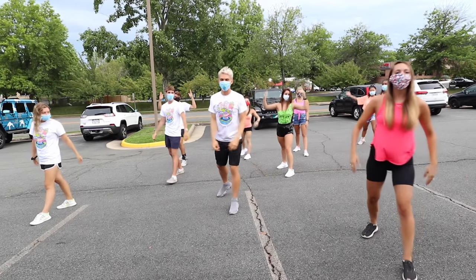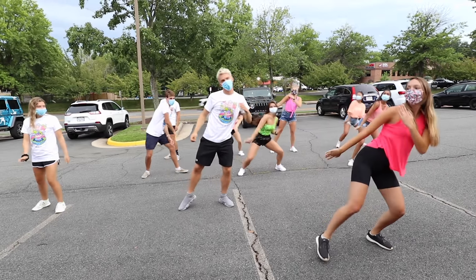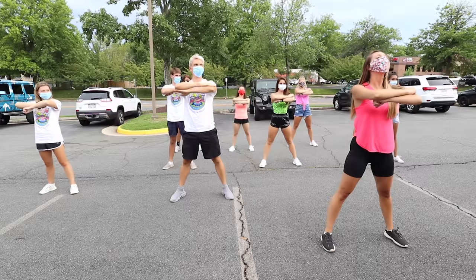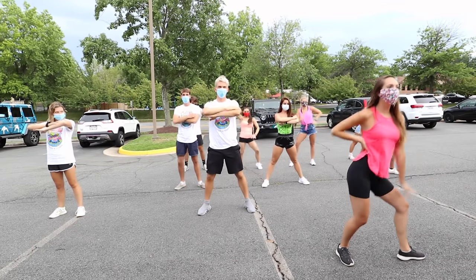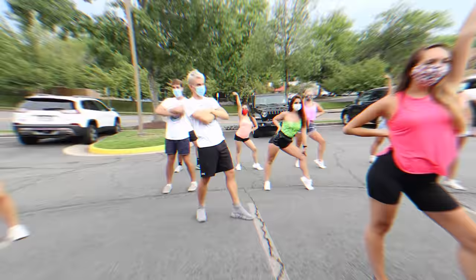Awesome. From there we're gonna go five, six, seven, eight. One, two, three, four. Go five, six, seven, eight.